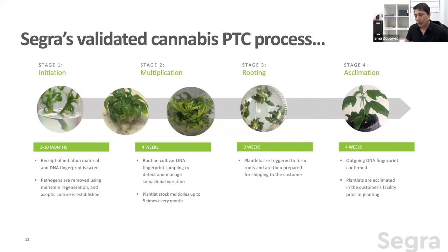Once initiation is done — cleaning the plants, removing bacteria, viruses, and fungus — they go through physiological changes and move to the multiplication phase, stage two. If a client requires 10,000 plants monthly, we keep 2,000–3,000 as stock. One transfer yields 9,000; another yields 27,000. The rest go to stage three, rooting, which takes three to four weeks. Plants can then be shipped as stage three or stage four to clients.